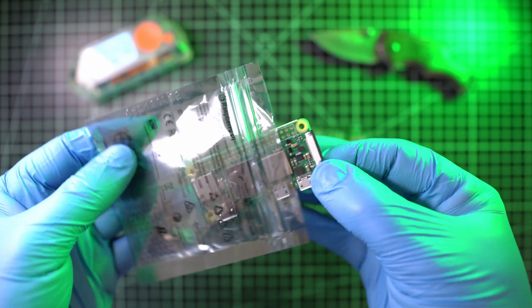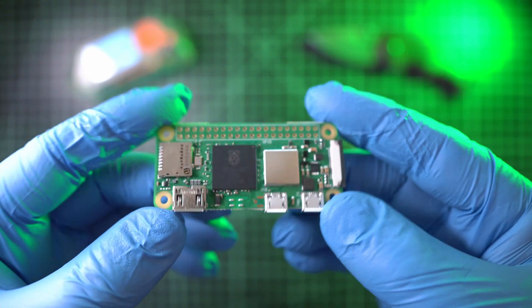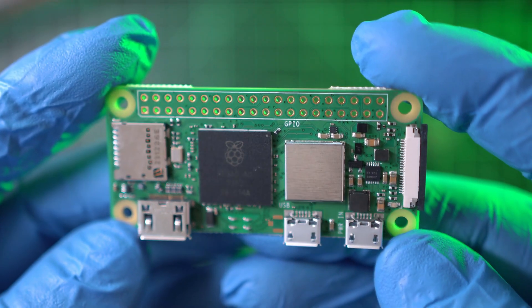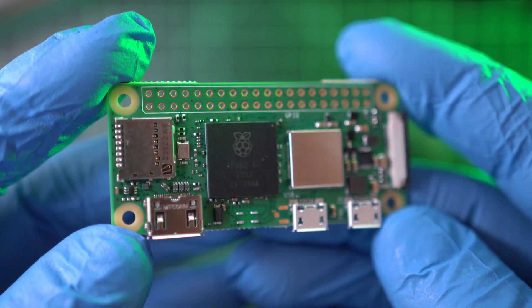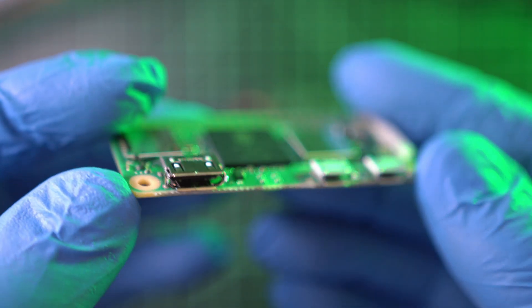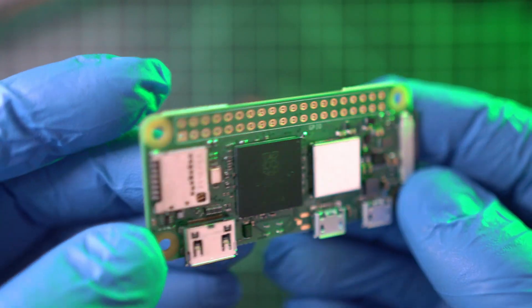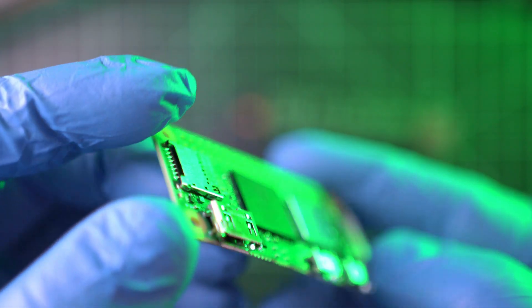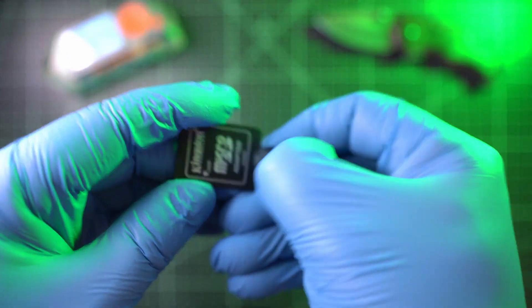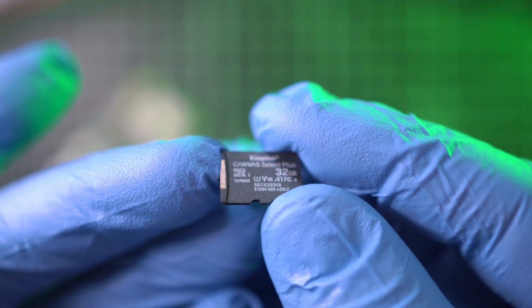Next is a Raspberry Pi. I went for the Pi Zero 2W for its cost and size — this was about 20 bucks. It is basically a mini computer with HDMI and 2 USB ports, and a much-needed SD card slot. You will also need a micro SD card. I went with a Kingston 32 gigabyte card.